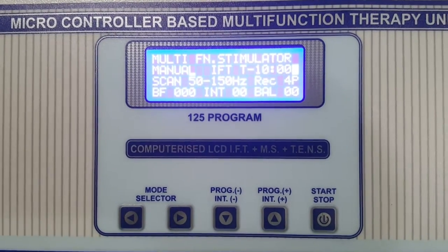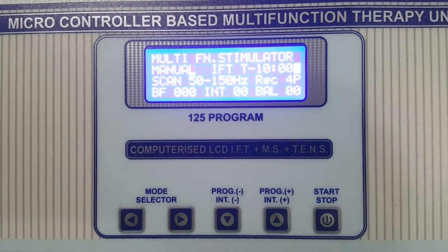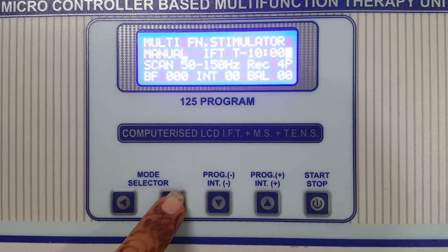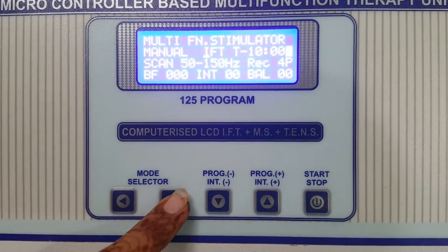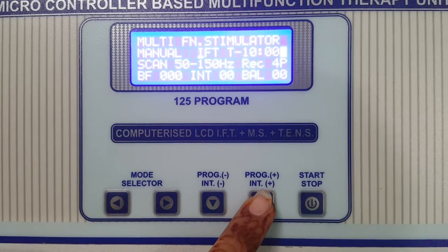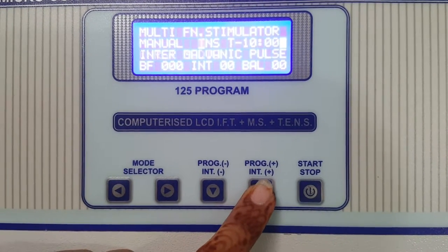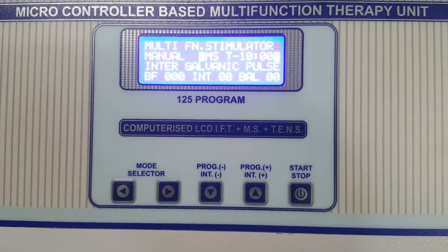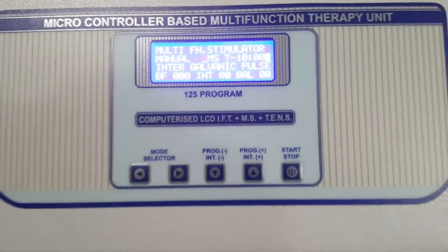If you want to set the parameters — IFT, Russian, Muscle Stimulator, or TENS — you can select from here. Move the cursor and then select the mode: IFT, Russian, TENS, or Muscle Stimulator. You can further check the parameters accordingly. The demo is completed.